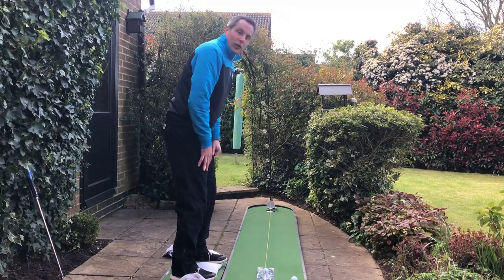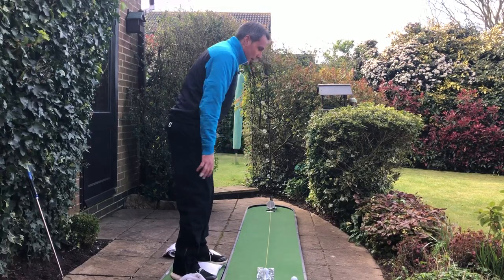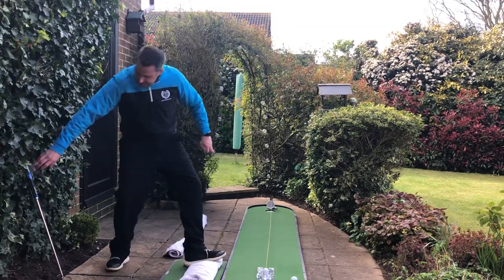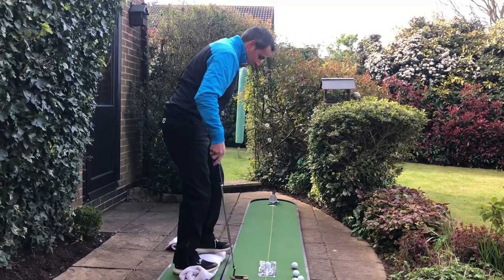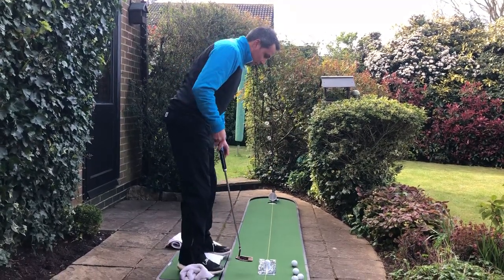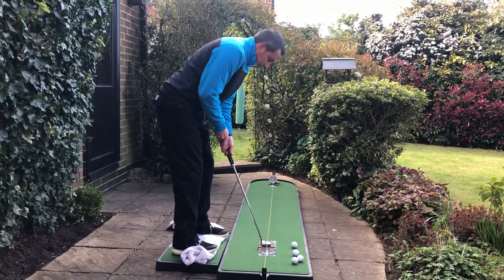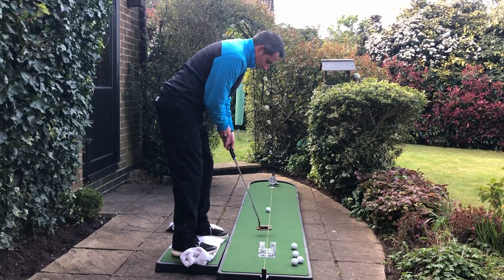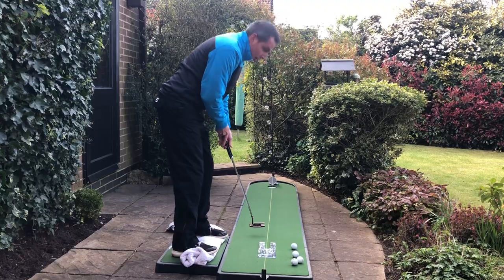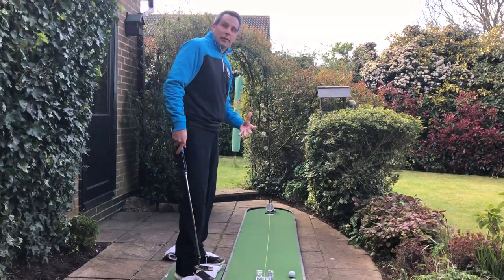You need to have your weight on the soles of your feet, then get over the ball and do your putting stroke. Get yourself nicely set up on the towel, comfortable, keep your head down, and give it a stroke. You can see I've got it in there — once you get used to doing this, it really starts to make a difference.